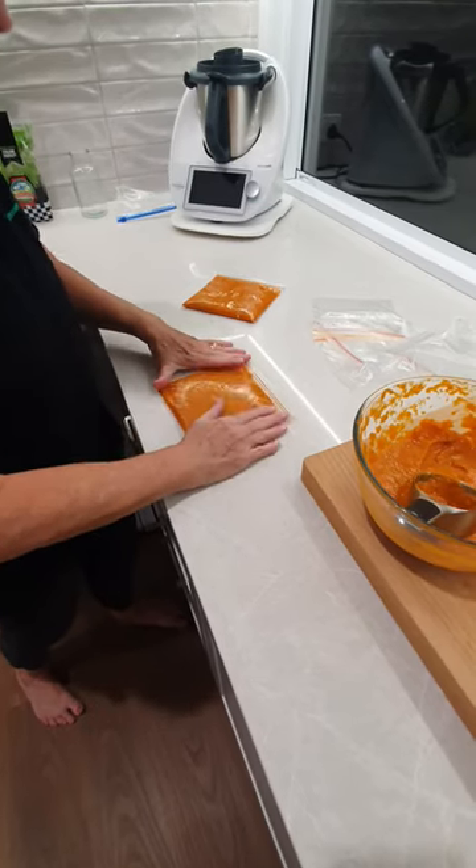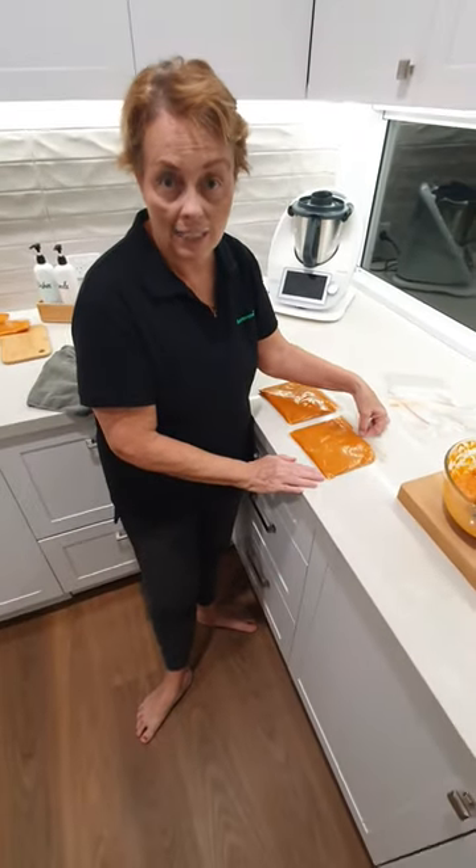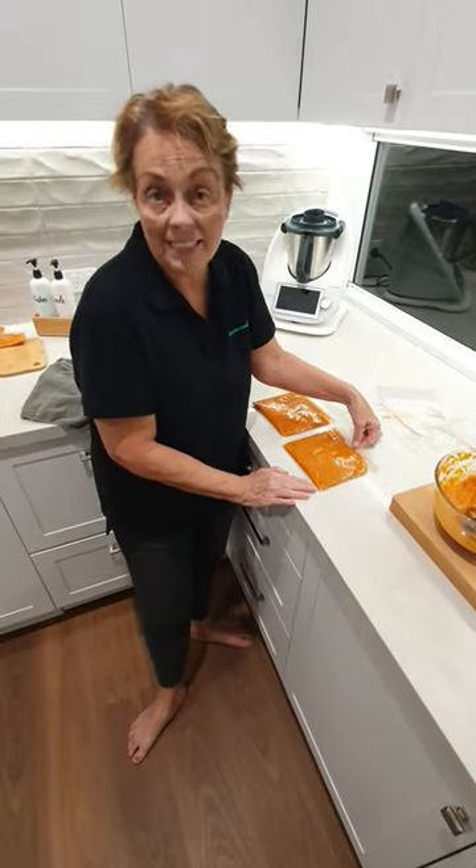That's all nicely zipped up, and then all I need to do is flatten that out, pop a label on it, and then pop these in the freezer ready to take out and defrost when I want to have pasta.